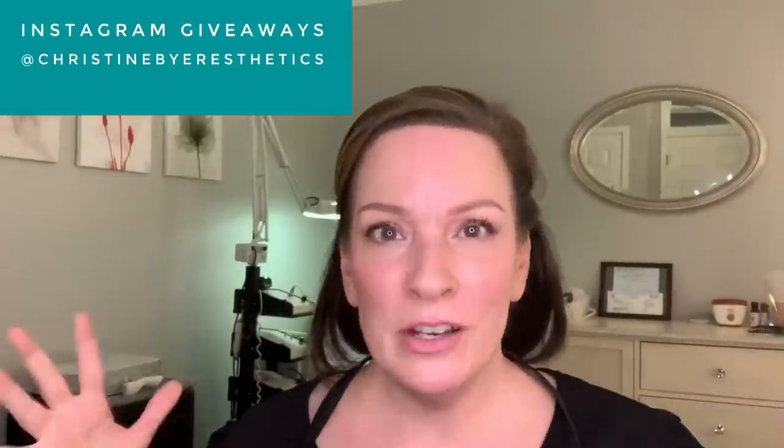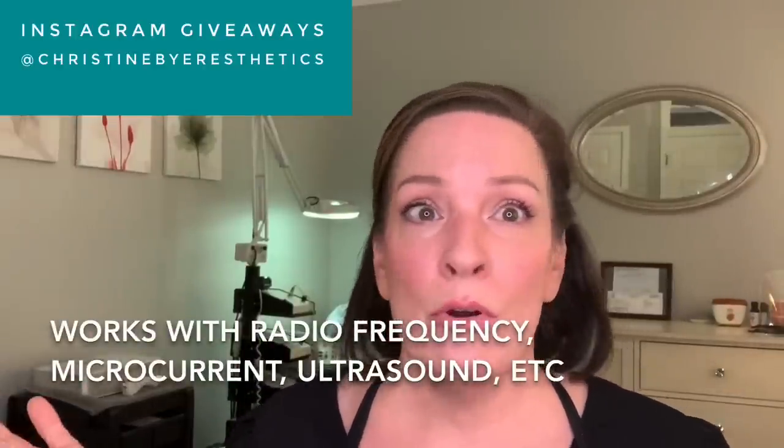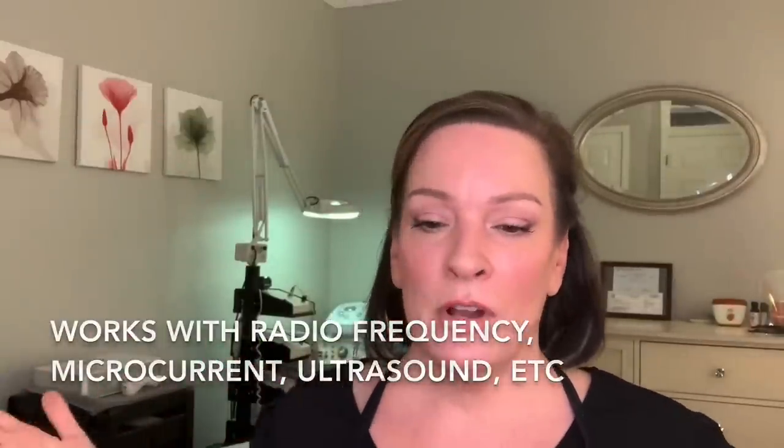In this video, I'm going to show you a fun new way to use your electronic devices at home. So if you have a microcurrent machine, or you have the Time Master Pro, or any sort of device, I'm going to show you a fun way to get even better results. Keep watching.